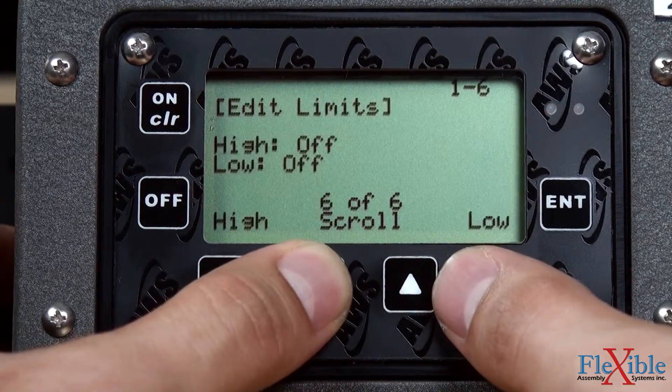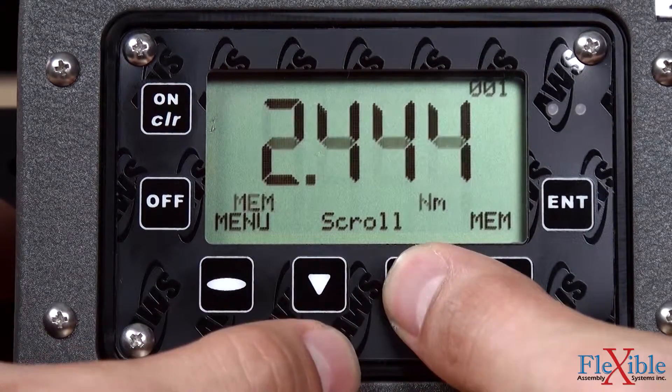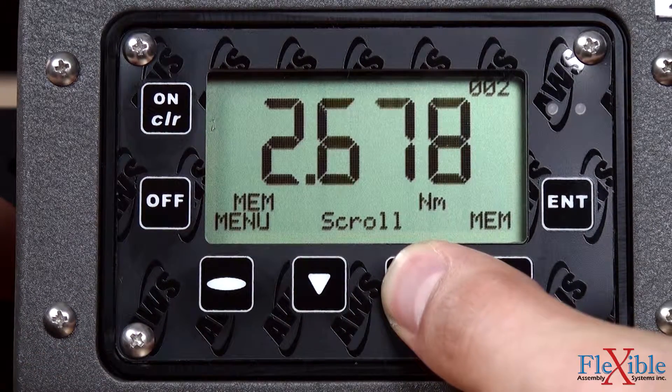Other functions include auto-clear, setting high-low limits, filter selection, sleep mode, and an internal memory that can save up to 999 data points.